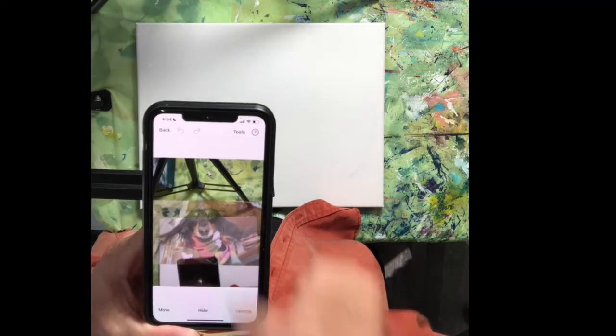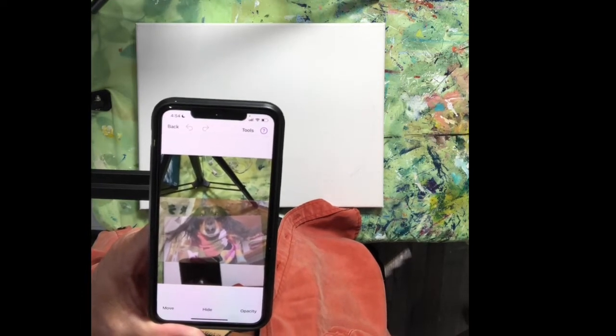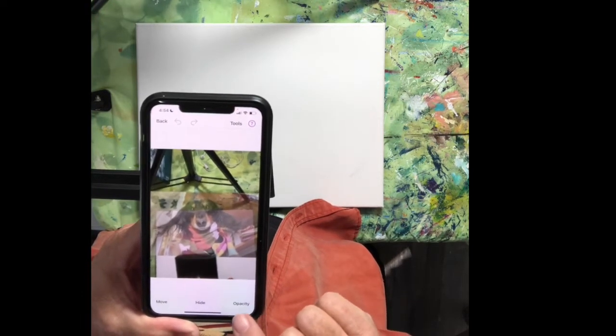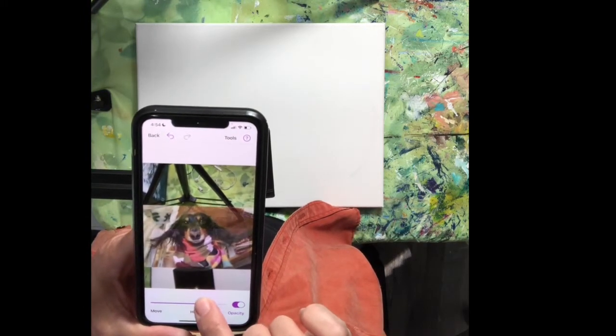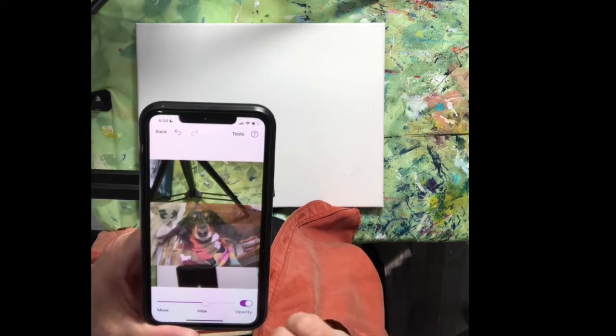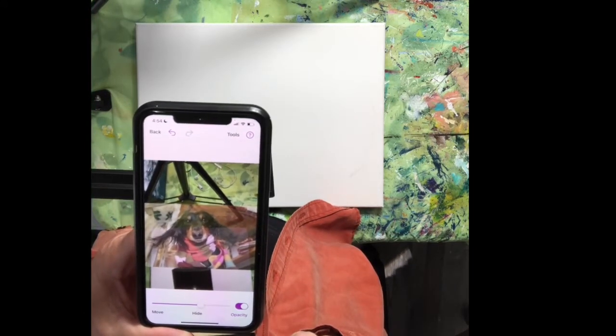And there I have Lil's picture on the screen, sort of transparent. You can adjust the opacity here. If you want to make it a little more solid, I like to have it a little see-through so that I can place it on the canvas. So I've got it a little bit above the midway point.